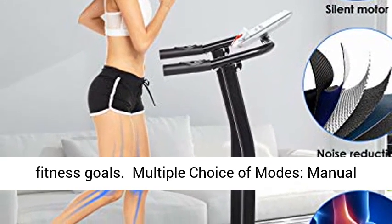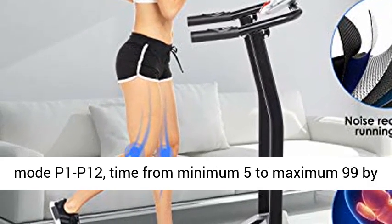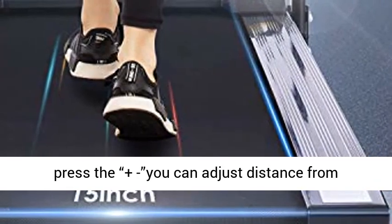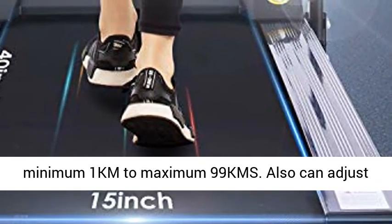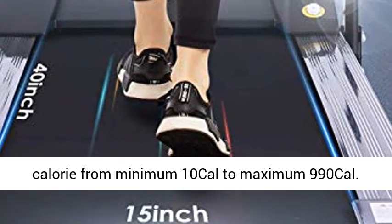Modes include Manual mode and P1 through P12. Time ranges from a minimum of 5 to a maximum of 99 minutes. Press the plus button to adjust distance from a minimum of 1 km to a maximum of 99 km. You can also adjust calories from a minimum of 10 to a maximum of 990 calories.